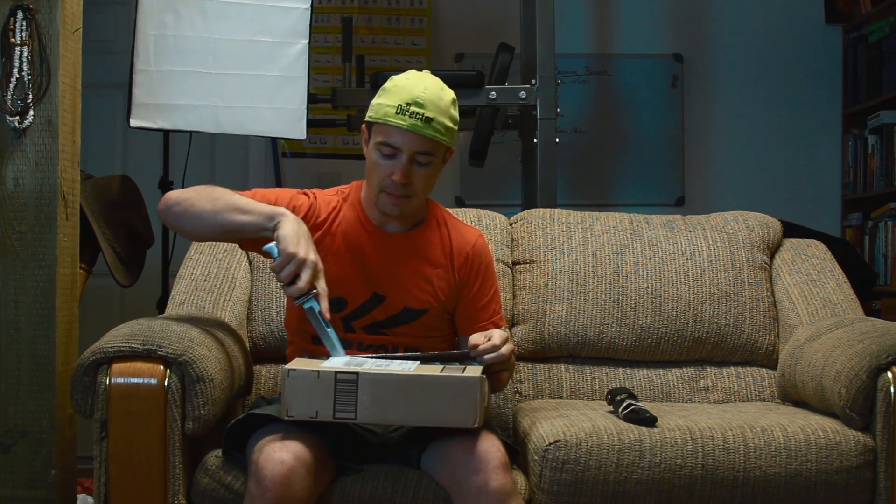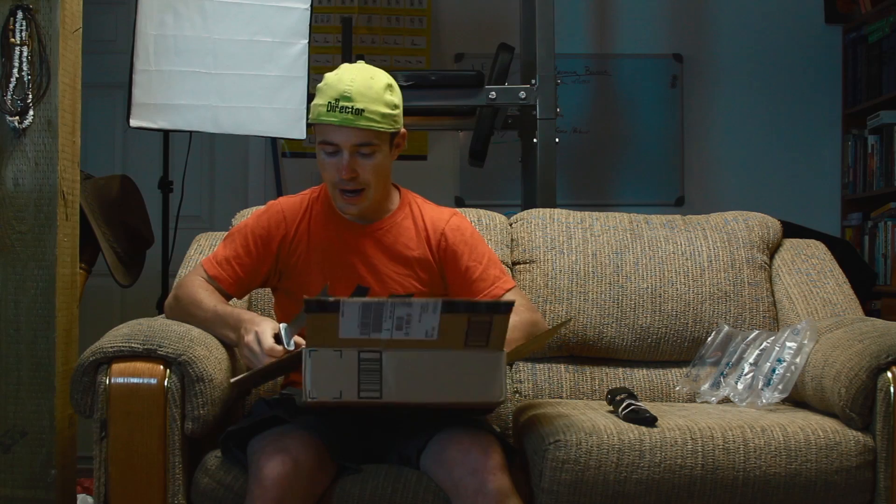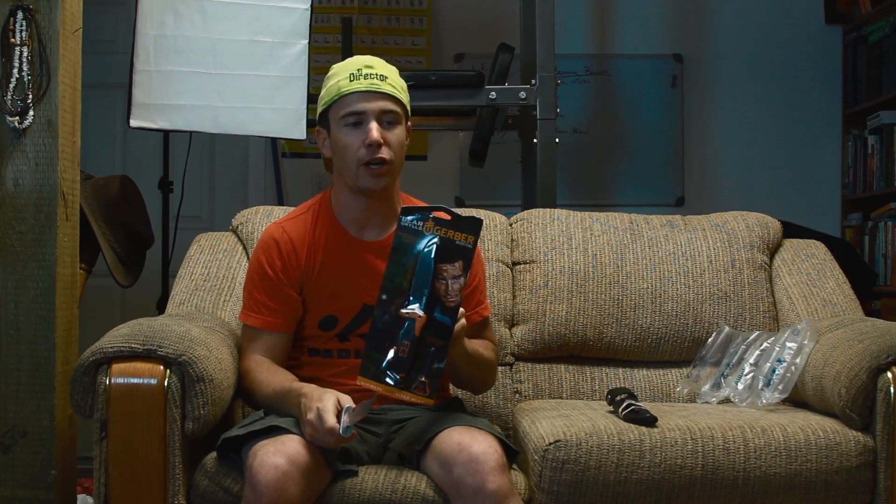But there's other things I would like to be able to do, especially on my survival show. So I did some research — and I know I'm going to take some flack for this — and I bought, holy cow this is heavy, the Bear Grylls Ultimate Pro Survival Knife by Gerber.